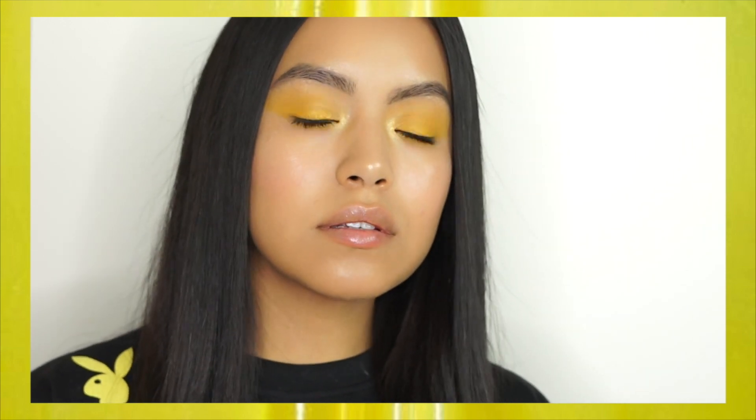Welcome back to my channel. Today I'm going to show you how to create this Elizabeth de la Piedra look that I did for Circus Mag.